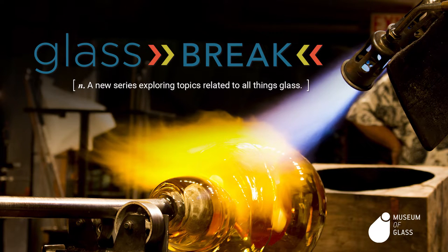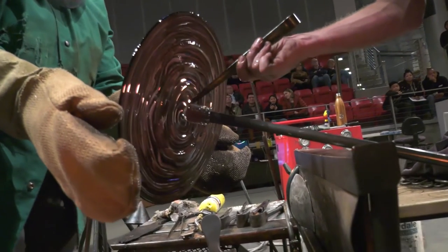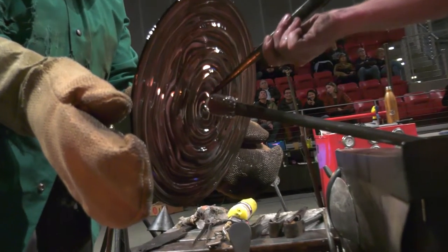Hi, today you will see the Museum of Glass Hotshop team, Ben Cobb, Gabe Feenan, and Sarah Gilbert. They will make a large rondelle with concentric ridges. A rondelle is a flat glass plate. These were originally used in the Middle Ages as a method of making glass for windows.